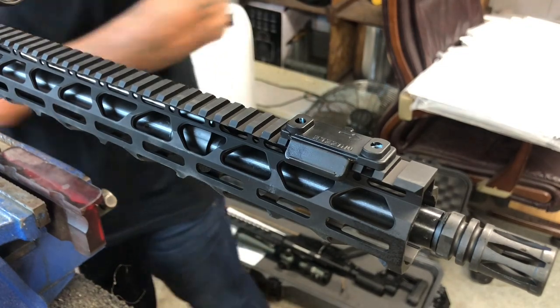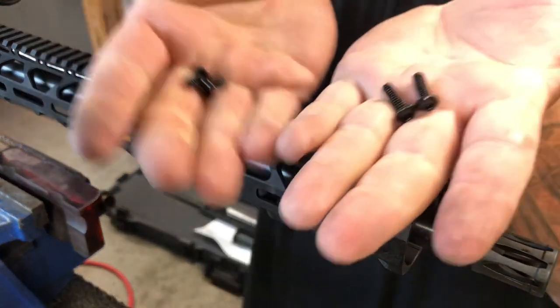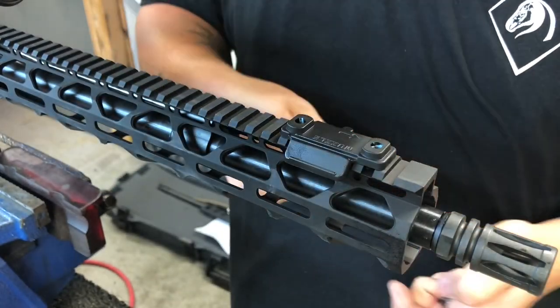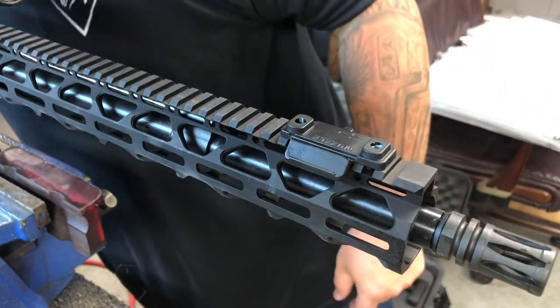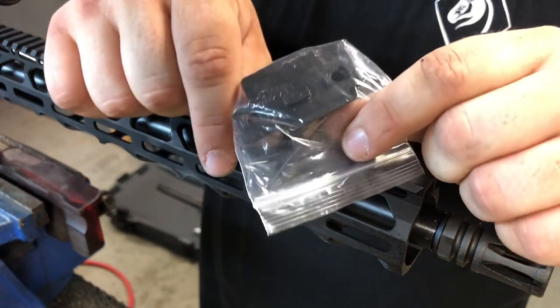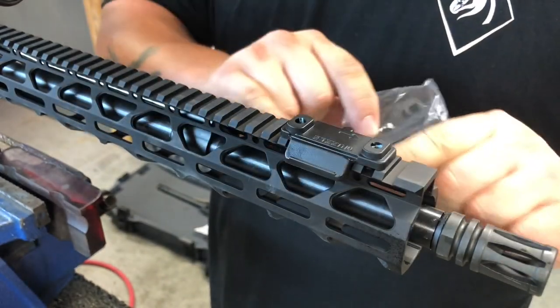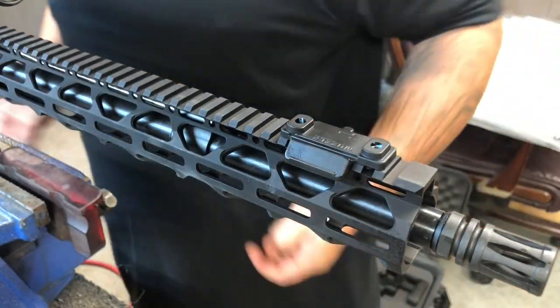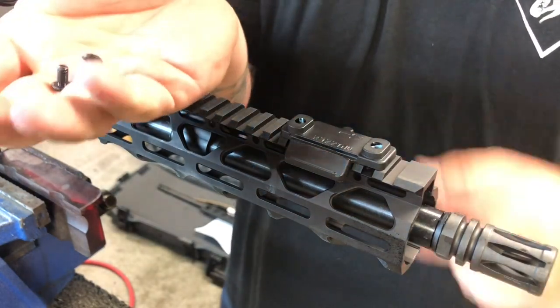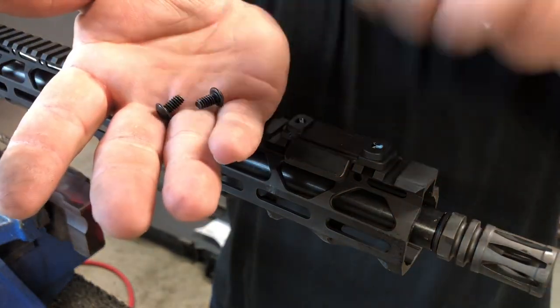Find your appropriate screws — it comes with two screws. You're going to use the shorter ones for Picatinny. The longer ones are for if you're going to use M-LOK, which will be in a separate bag. You know what M-LOK hardware looks like — that's what it looks like. If you're putting it on an M-LOK section, use the longer ones. We're using a Picatinny / Weaver 1913 rail, so we're going to use the shorter ones.